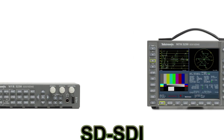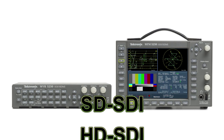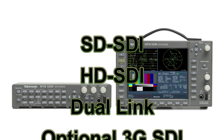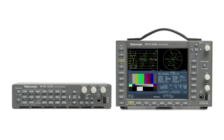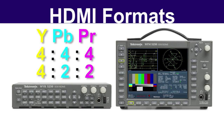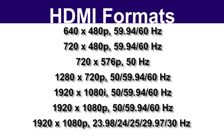These instruments support a wide array of video formats and standards, with a variety of upgradable software options available. The 5250 series can support several HDMI component formats in RGB or YPbPr at various broadcast rates.